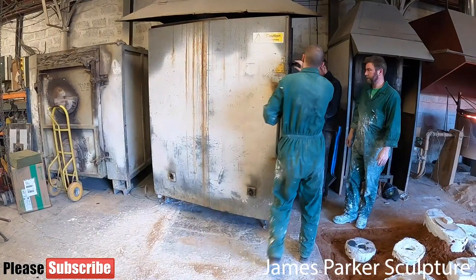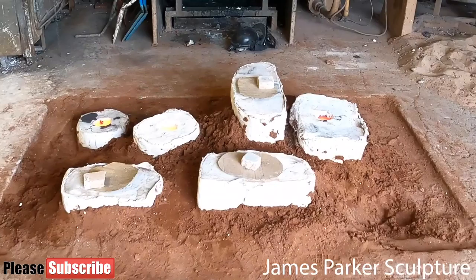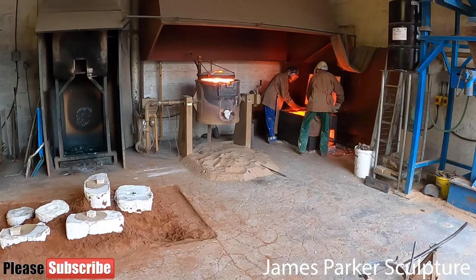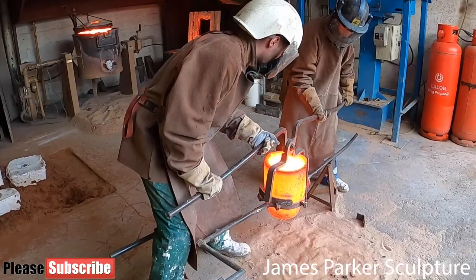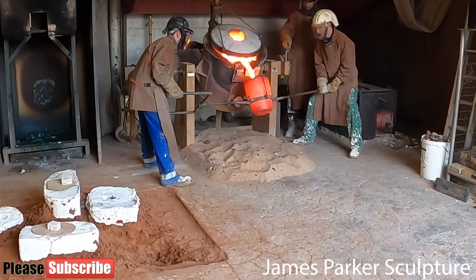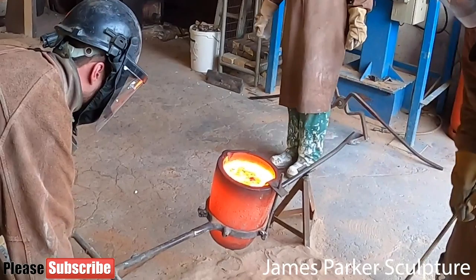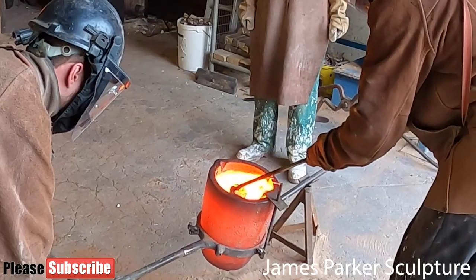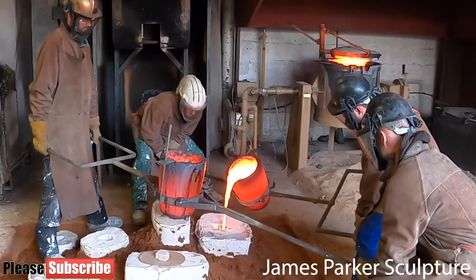Those are the same ducts that will be used to pour in the bronze. Once removed from the kiln, the investment mould is returned to an upright position and you can now see the vents and ducts at the top of the moulds. They are placed in a pit and packed with sand. A crucible is heated until it is red hot, and then molten bronze at a temperature of 1200 degrees Celsius is poured in. The liquid bronze is poured into the investment moulds through the ducts created earlier by the wax tubes.